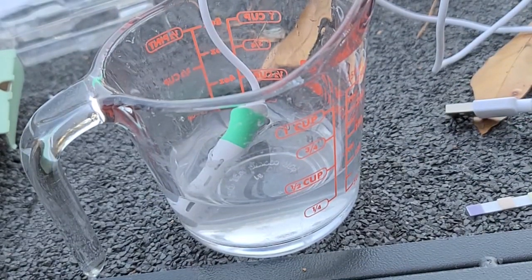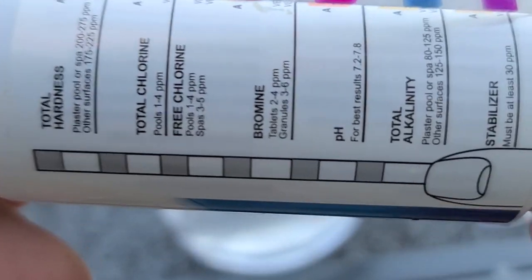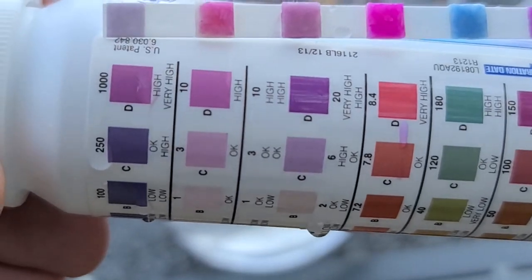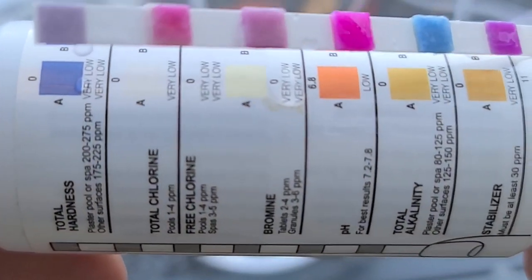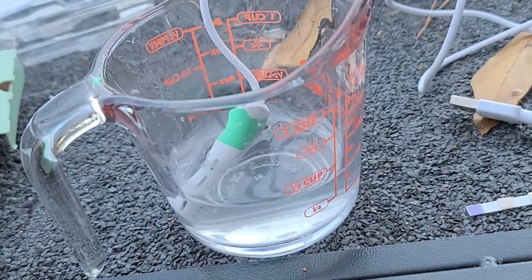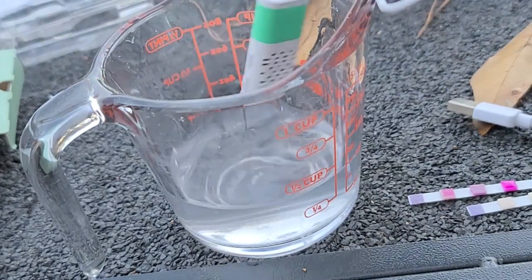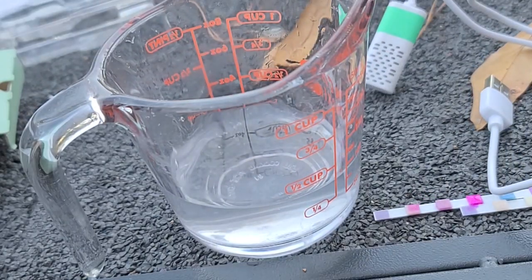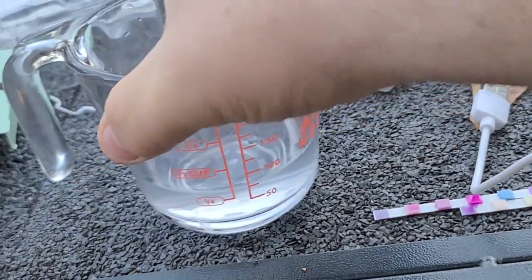Let's get the bottle and read that. Total chlorine — about the max, whatever that says, 10. I'll have to look at the chart, I don't know how to read it. And then free chlorine — there's a lot of chlorine in there. If I smell the strip, it's a lot stronger. So it's very corrosive now. Now we have chlorine. Let's clean that out and rinse it under water. I can smell this — jeez, it smells like regular bleach, maybe a little bit salty if that's a thing.